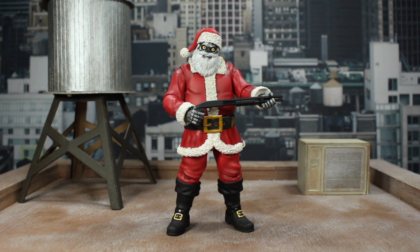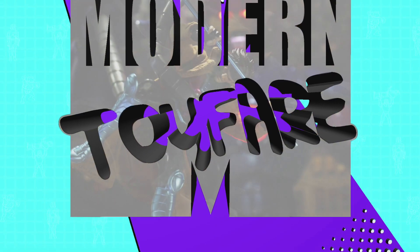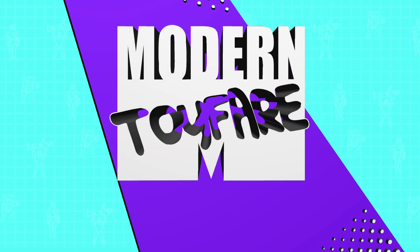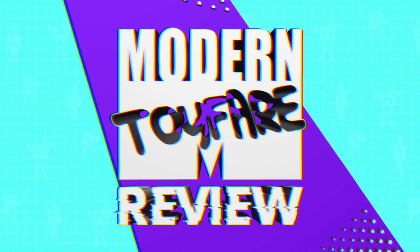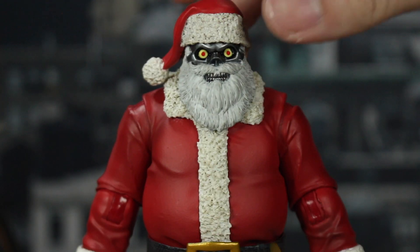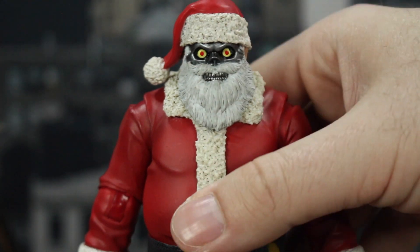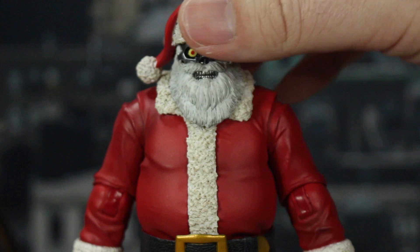Make sure to stay to the end of the video so you can see all the photos I took. Let's go ahead and get at it. Let's take a look at how Santa turned out. You have the hat here with the kind of fuzzy white part and then the red all throughout.